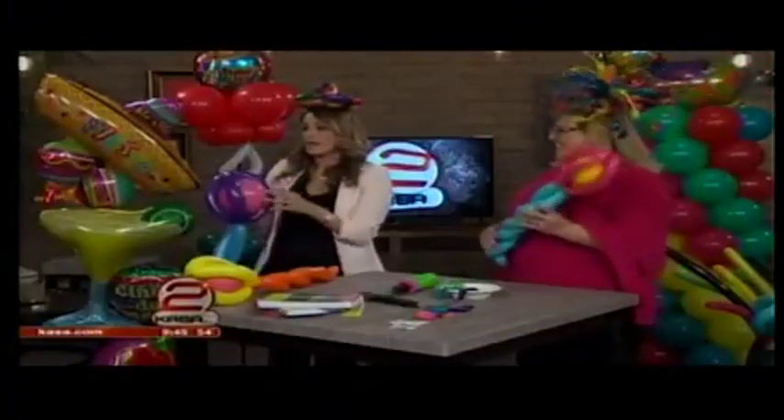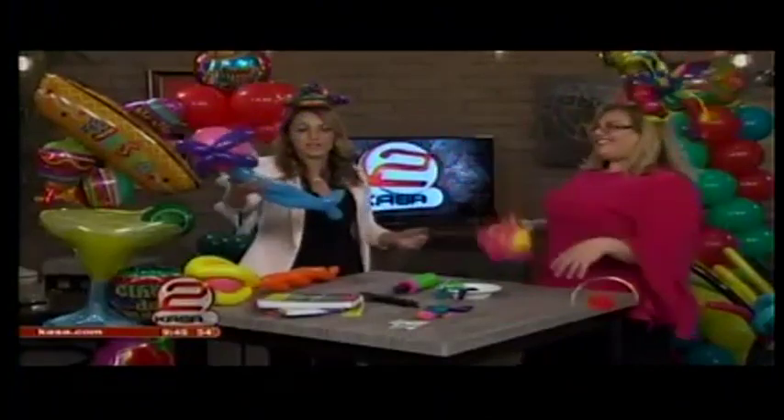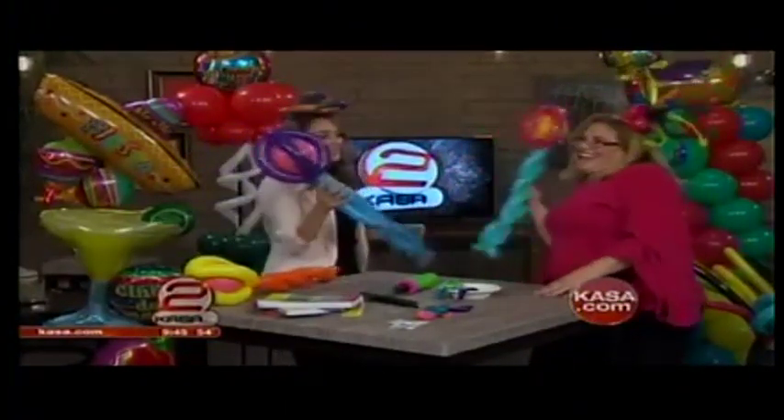If you want any information on Sandy, her book, or how you can make these maracas, just head over to Casa.com — we'll have all the information there.